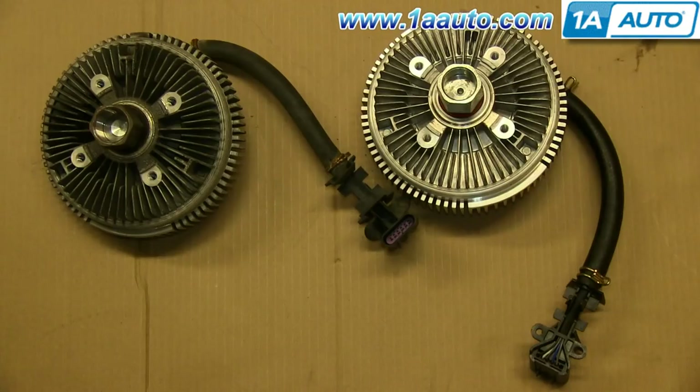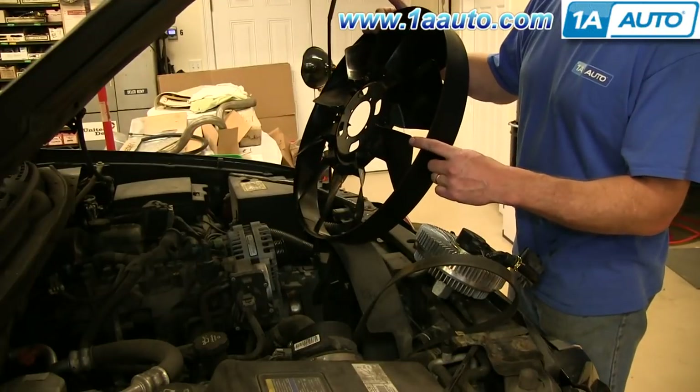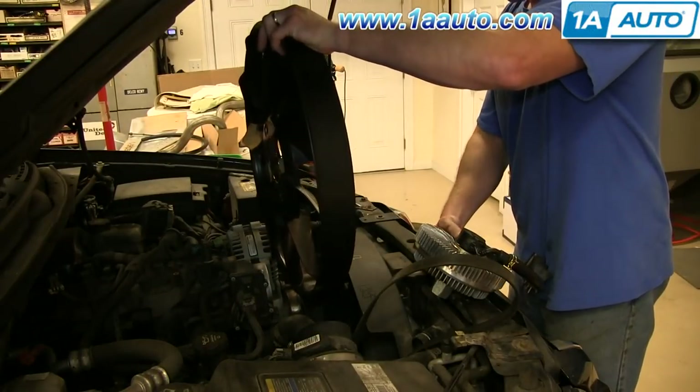On the left is the old radiator fan clutch; on the right is the new one from 1A Auto. You can see they're identical and they'll fit exactly the same. The smooth side of the fan faces the front; the bladed side of the fan faces the back.